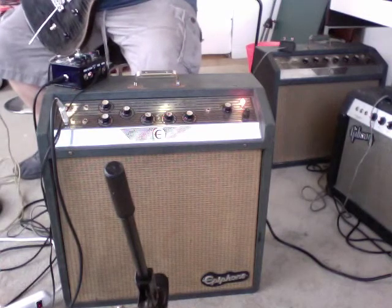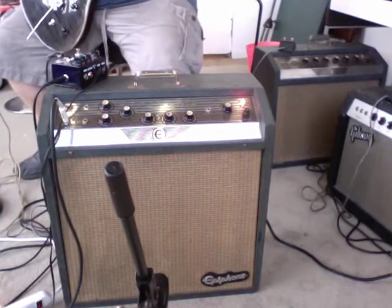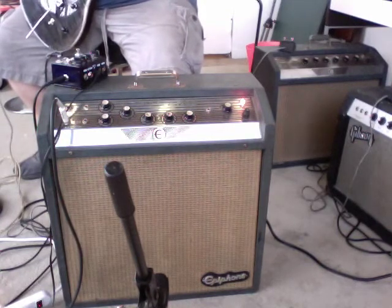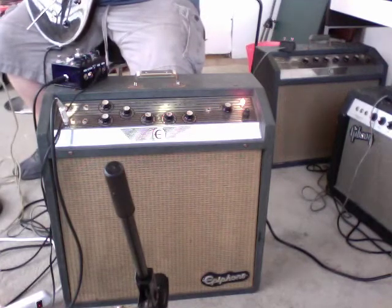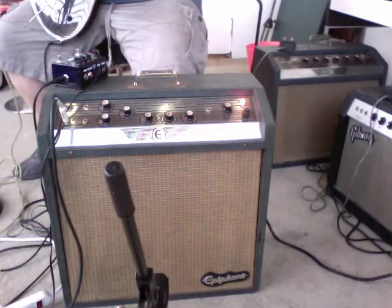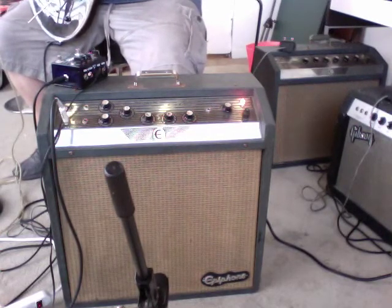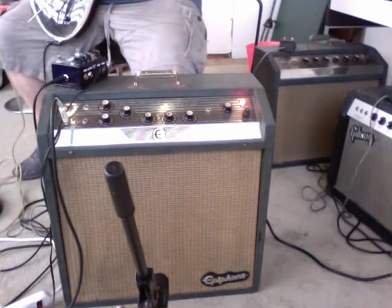Hello, sorry about the camera configuration, I've got to use my computer as a camera. So anyhow, I'm sort of sitting behind the amp. This is, I believe, a 1963 or 1964 Epiphone Zephyr with two 6V6 power tubes, tube rectifier, 15 watts of power, and the original 15 watt Jensen speaker.